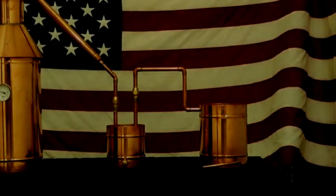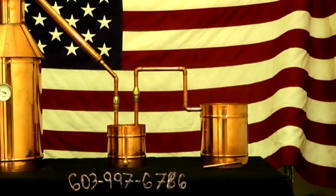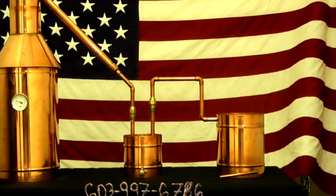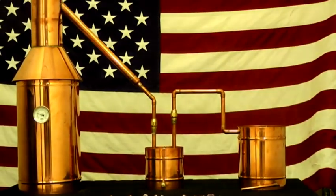Hey everybody, thanks for watching. This is John Zajai with the Distillery Network. What you're looking at here today is a six-gallon all-copper moonshine still made by the Distillery Network. It comes with a lifetime warranty. You're looking at the real deal copper moonshine still. Don't be scared off by our prices — we mass produce all of our units here in the USA to offer you guys the cheapest possible moonshine stills in the marketplace.